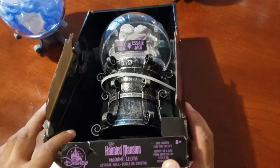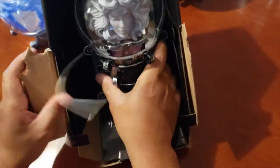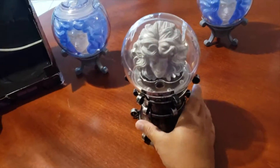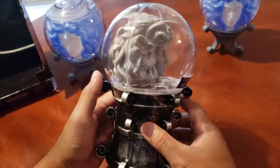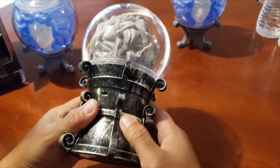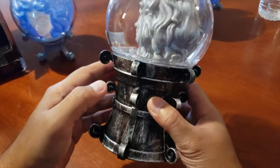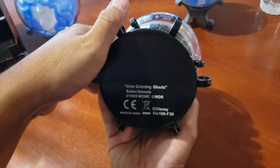I'm gonna do a little unboxing. I took off one tape here and one tape here, and cut off the zip tie. This is how it looks — beautiful on the side, just the back, some kind of hole on the side. Grim grinning ghosts.